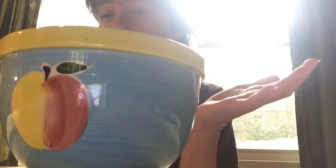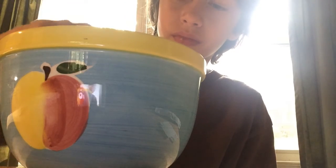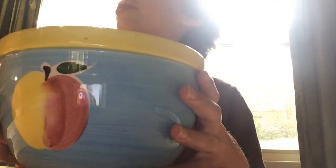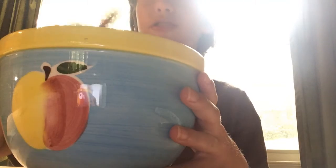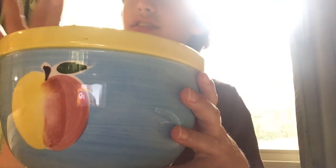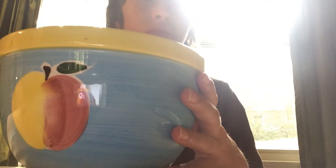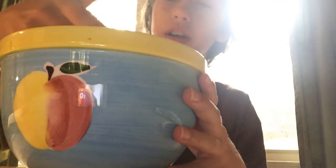What it tastes like is pretty much just regular fondant, but it's kind of cool because you can stick your hands in it and stuff. It has the color of sand, and you can just scoop your hands into it.